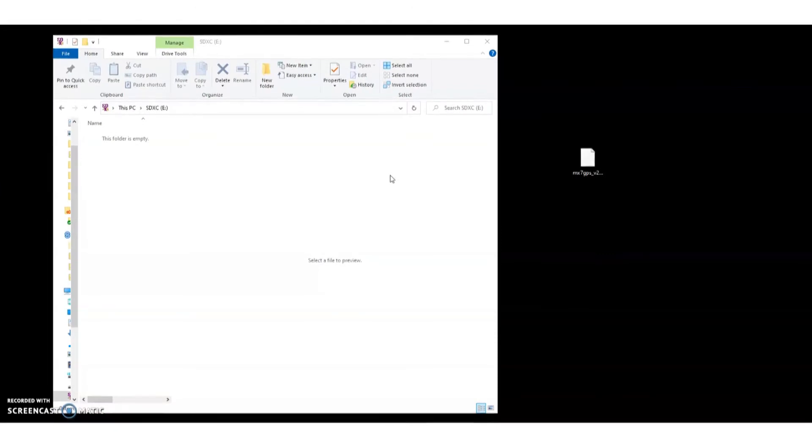You'll see a prompt that it's there. Now my computer has recognized that I have the micro SD in there. So what I'm going to do is open up my files and simply drag my update onto the SD card.